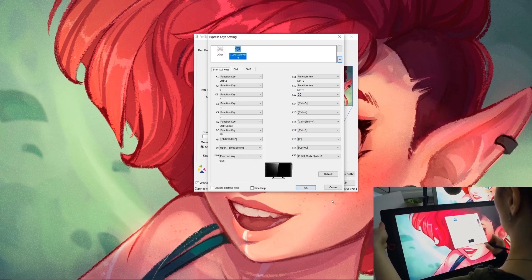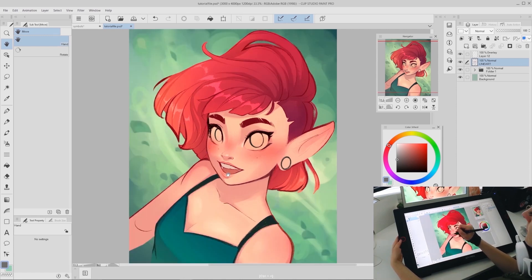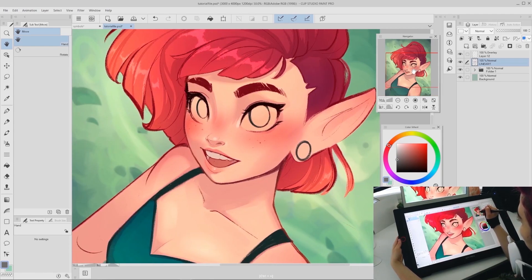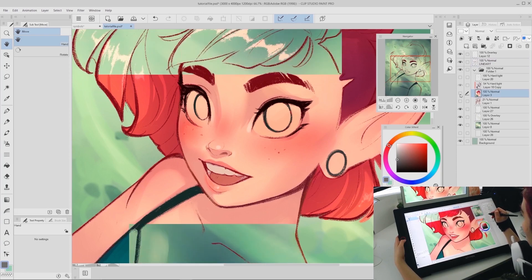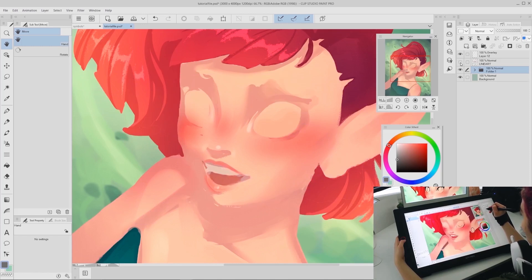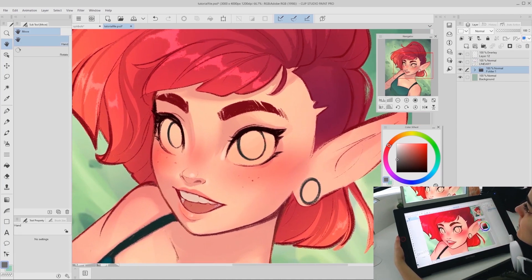Let's get started with the actual tutorial. Since I wanted to focus on eyes, I started with a drawing that had everything else colored in and lightly shaded, so we can really hone in on the eyes without getting distracted. I'm working with the line art as the top layer and the rest of the colors underneath, with the eyes filled in by the base skin tone.